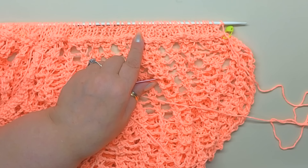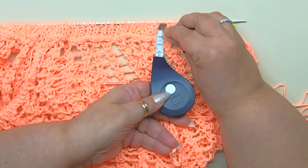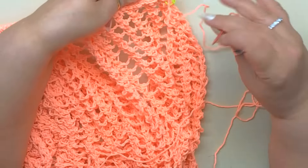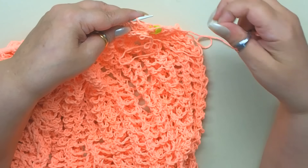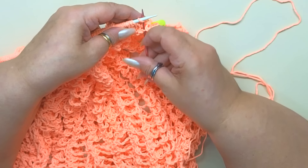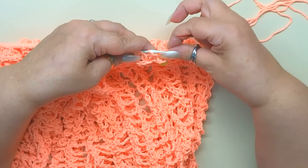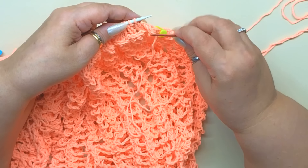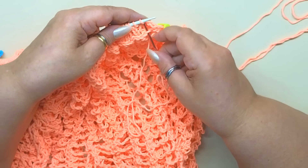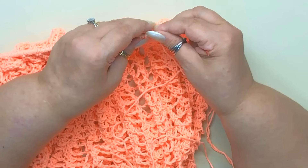Una volta terminato il bordino di 6 ferri a coste 1 e 1, per un'altezza di 2 cm, tagliamo un bel pezzetto di filo, lo inseriamo in un ago e lavoriamo così: entriamo nel punto sotto alla base e nel punto che abbiamo sul ferro, tiriamo e facciamo cadere il punto del ferro. Punto successivo, punto successivo e tiriamo. Punto successivo sotto, punto successivo sopra, tiriamo — e così via — potete prenderli sia a rovescio sia a diritto: questa parte sarà sull'interno del lavoro. Procedete in questo modo a chiudere tutto lo scollo.